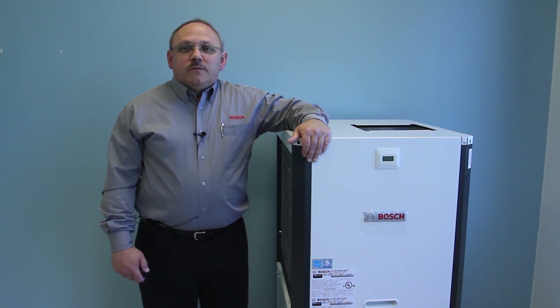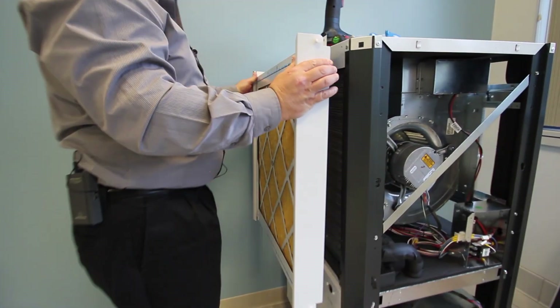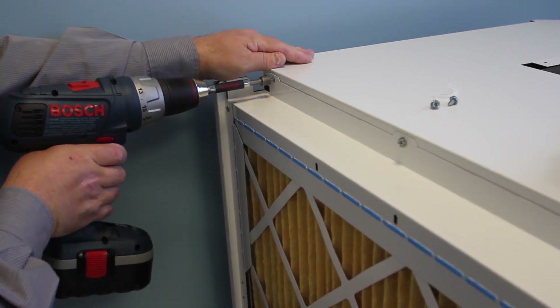Welcome. I'm Mark Gallier with the Bosch training team. This video will cover the standard features and options for the newest Bosch geothermal heat pump, the GreenSource CDI series SM model. We will also go step-by-step through some of the key installation and setup procedures.